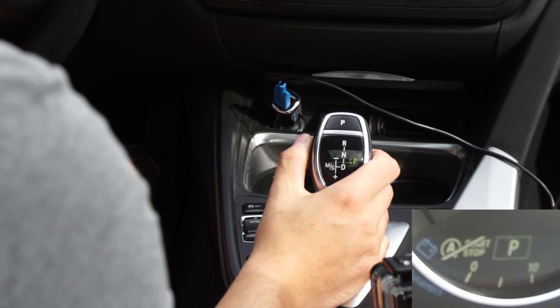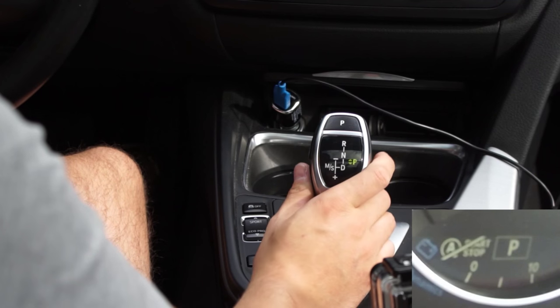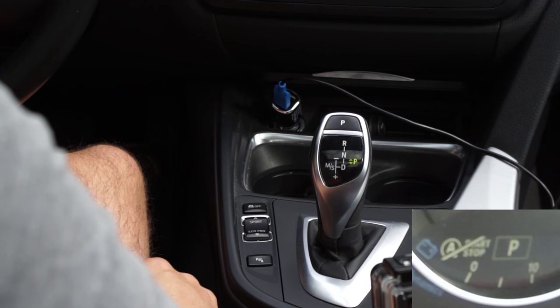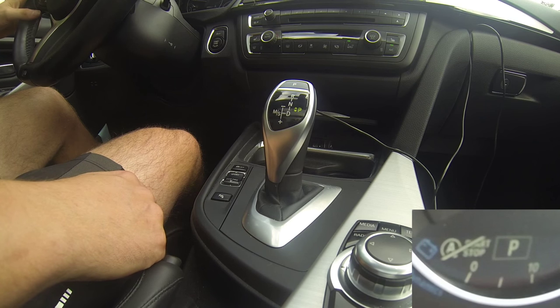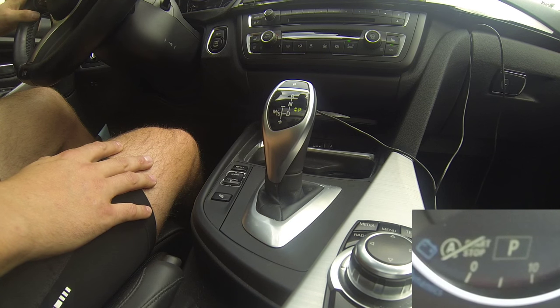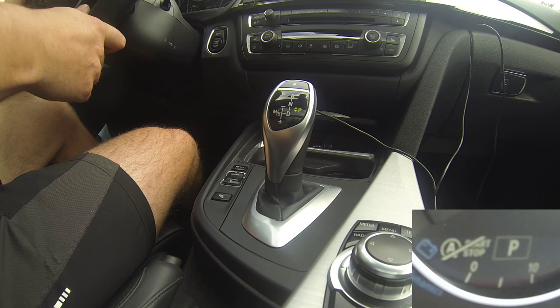This is a follow-up video to my BMW joystick shifter explanation video. This is the new 3-series with the 8-speed ZF transmission and the sport automatic. The main difference is the stock — it's straight, not angled towards the driver — as well as the pedals and different software mapping in the gearbox ECU.